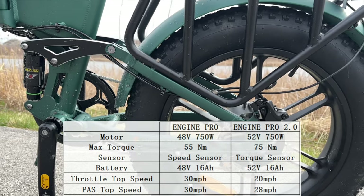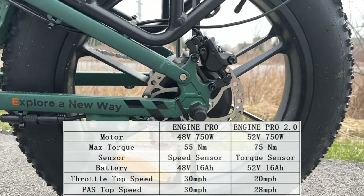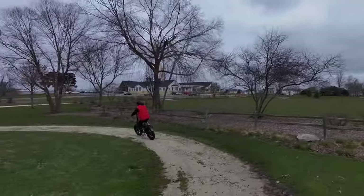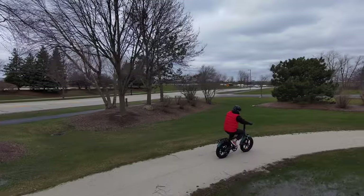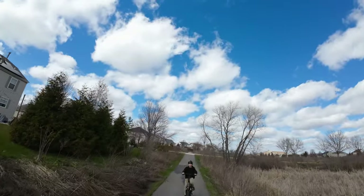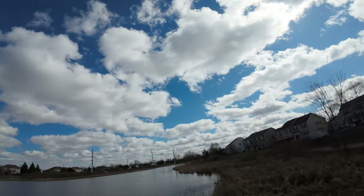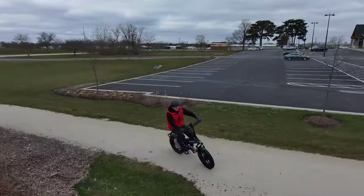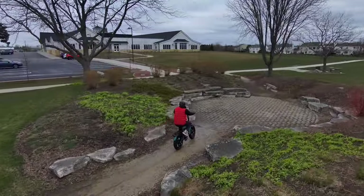Let's talk about what makes this different from the original Engine Pro. The original was a 48-volt 750-watt motor; this is a 52-volt 750-watt motor, so it's more powerful and generates more torque — the original was 55 Newton-meters, this one is 75 Newton-meters. And the sensor upgrade is a big deal: we went from a speed sensor, which is in most lower-cost bikes, to a torque sensor. With that higher-voltage motor we also need a higher-voltage battery, going from 48 volts to 52 volts, though both have the same 16 amp-hour capacity.